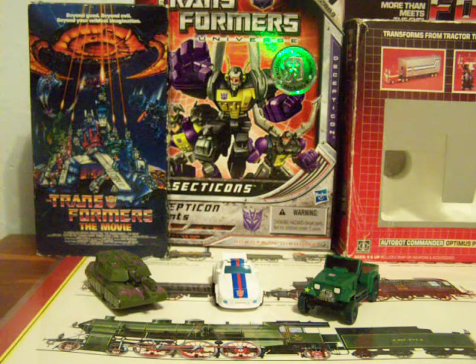What the Universe Legends have done for their toys is they've made them look a lot like either Generation 1 or Generation 2 paint schemes and molds. Whereas Hound and Jazz are in their Generation 1 form, Megatron is in his Generation 2 form.